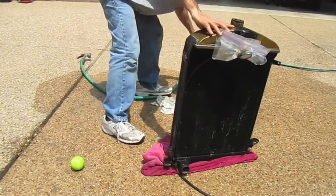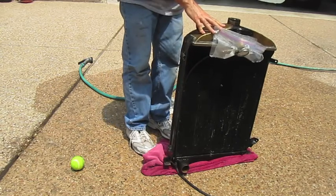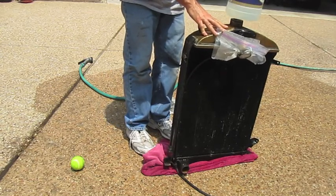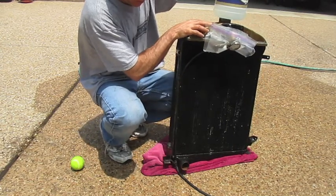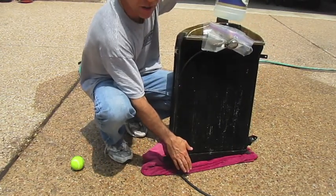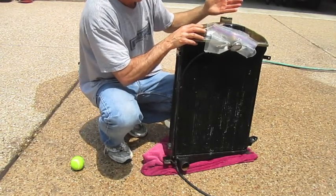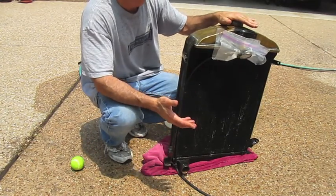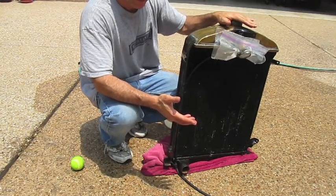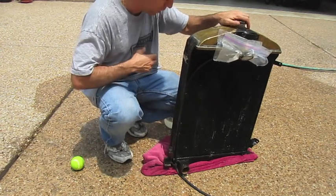I'm going to take this to a radiator shop and have it serviced — hopefully it's nothing major. For the capacity check, this is exactly one gallon of water. You can stop the bottom of your radiator and put in a gallon and a half to see how much it holds. A gallon and a half is considered the capacity of a Model A radiator. If it holds about a gallon and not much more, you have some blockage you need to address.